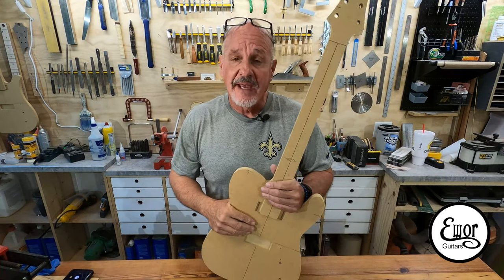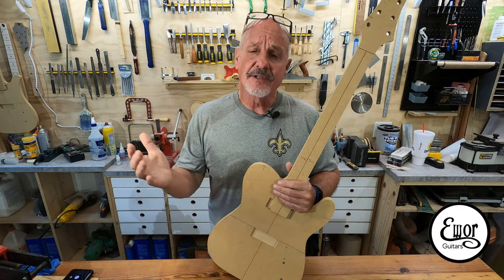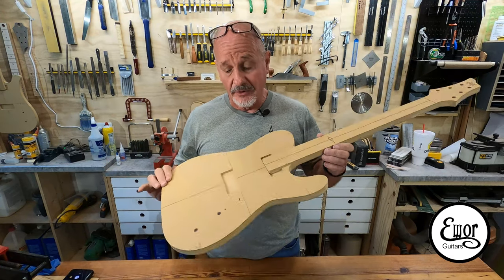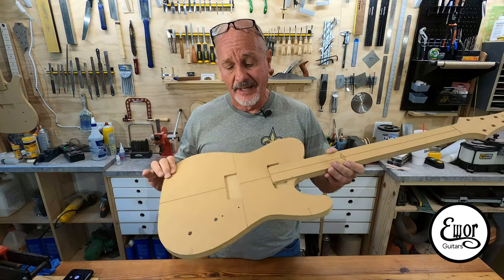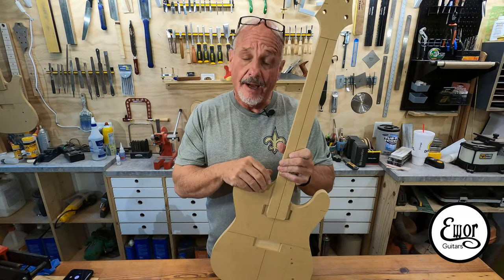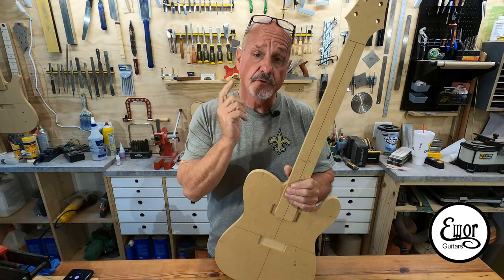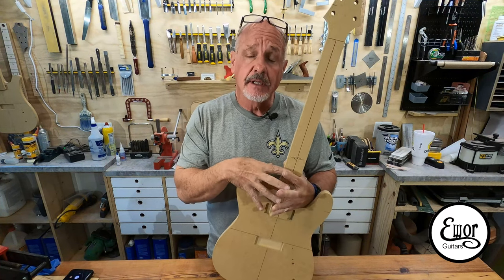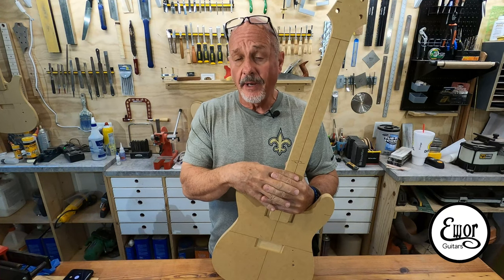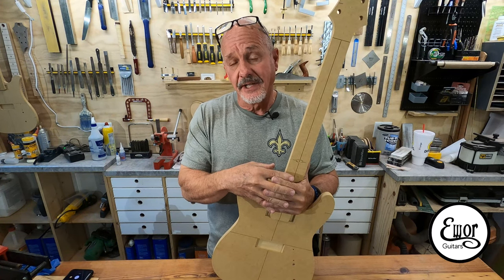The first guitar I ever made was a Tele about five years ago, so I thought it was entirely appropriate that the first guitar I make on a CNC machine would also be a Tele. Although this is just a Tele shape — I made a bunch of modifications, so it'll be my version of a Tele. I'm going to be using a series of hand tools, power tools, and the CNC machine. If you've ever thought about getting into CNC work, you might want to watch a newbie go at it.